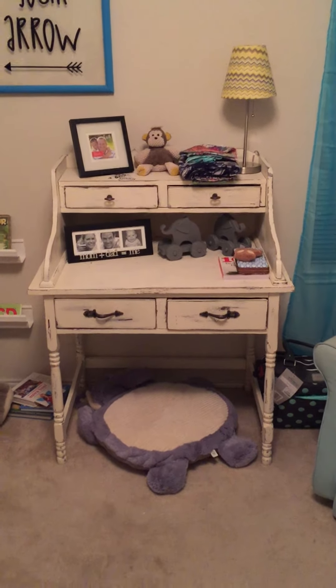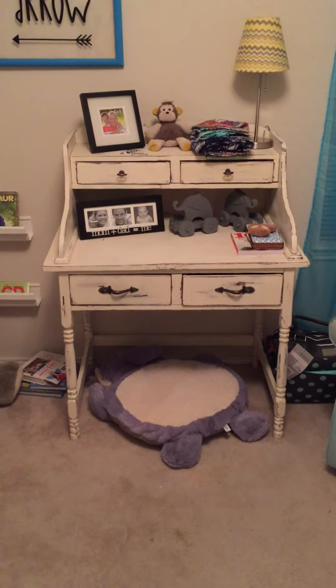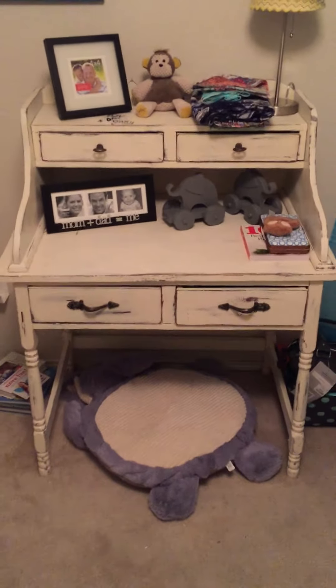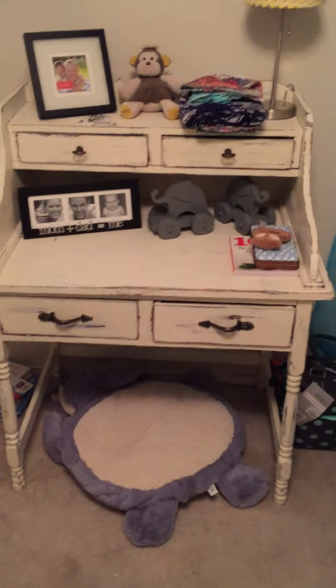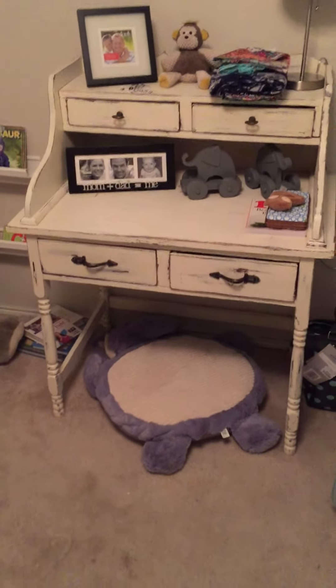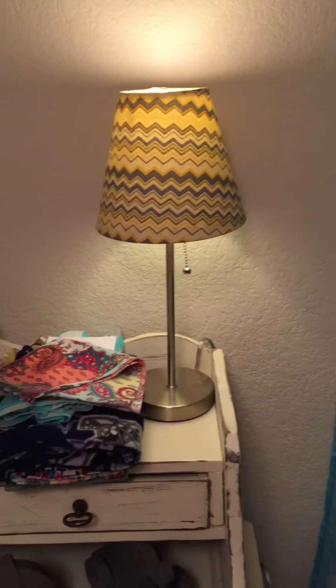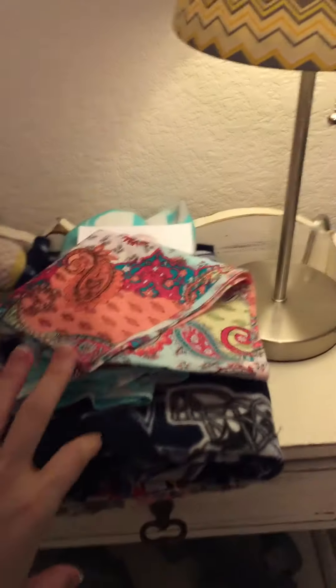The next piece is this desk. Casey's best friend from childhood, Kel, and his wife moved to Austin and found this while cleaning out their garage and asked if I wanted it — of course I took it, it's a beautiful piece. We're using it as storage until he gets older, then it'll be his desk. I found these elephants at Goodwill — they were blue and pink and I painted them. This lamp I got at Walmart and recovered it with fabric from Hobby Lobby that matches his quilt fabric.